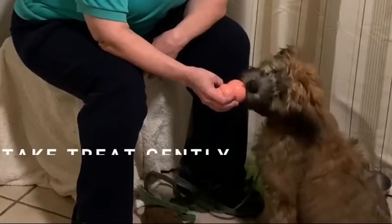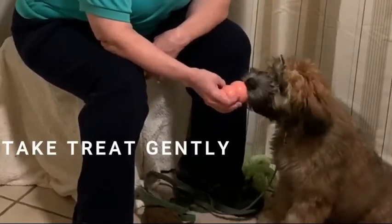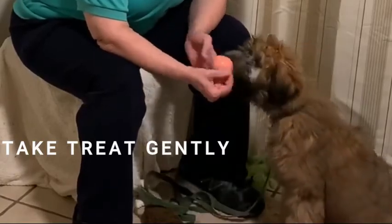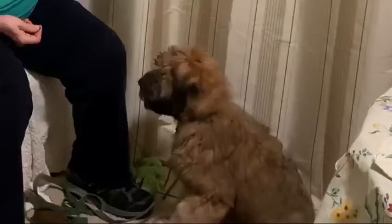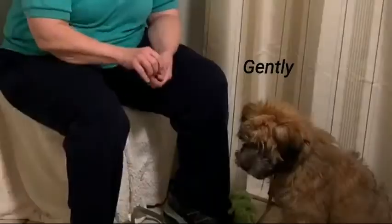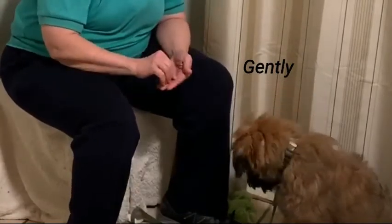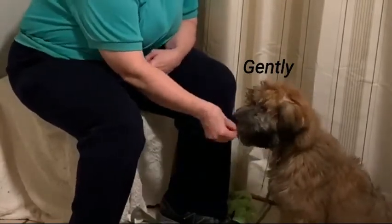First, we're going to work on having a soft bite by using the treat and getting him to take it gently. I'm going to say to Kirby, gently — and Kirby is learning to take the treat gently. Good, very nice.